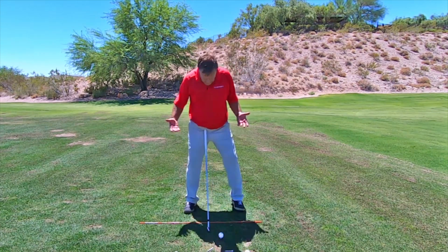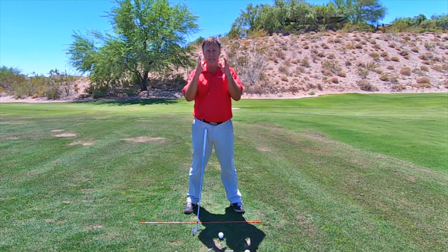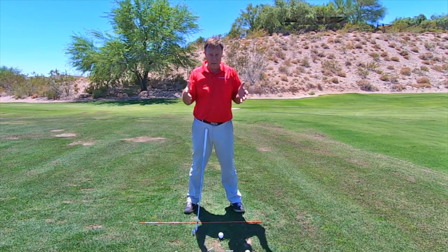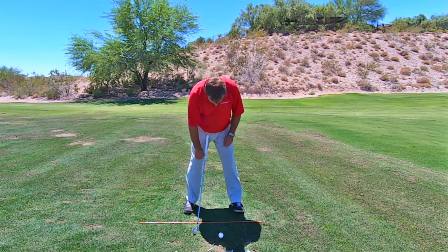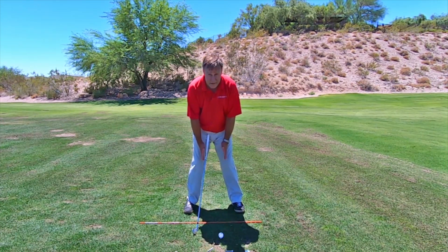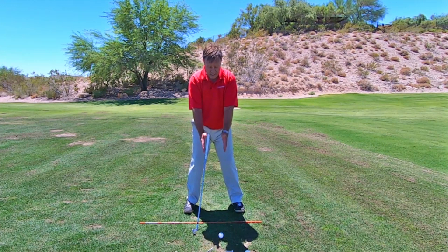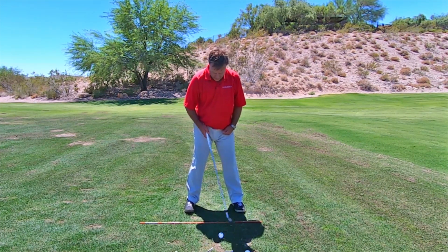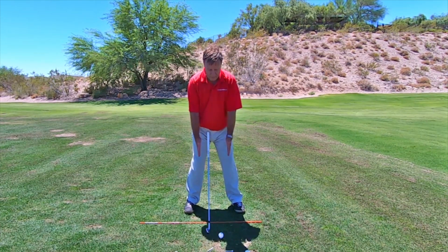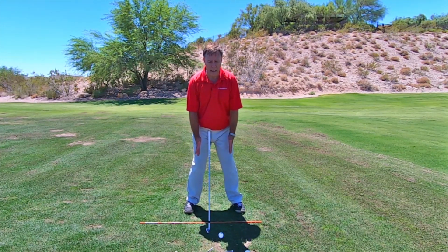So I don't want you to be like this. What do I tell people? I get them to imagine they have a range bucket — the plastic bucket that holds the golf balls. I just tell them: imagine you've got a bucket and you're going to squeeze it between your knees right here. Just squeeze it. Now that gets your knees facing more forward at address. My foot is still turned out — this one's five degrees, this one's about 25 degrees — but my knees are more forward. So it's a sensation of gripping a range bucket.